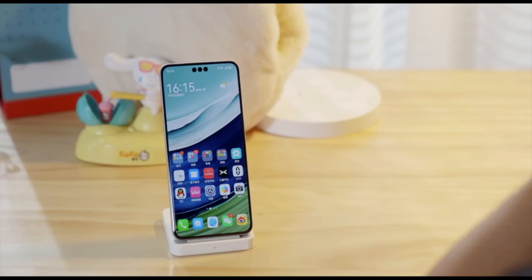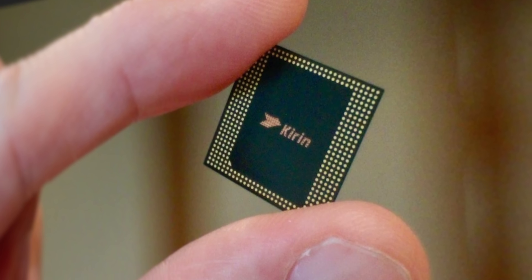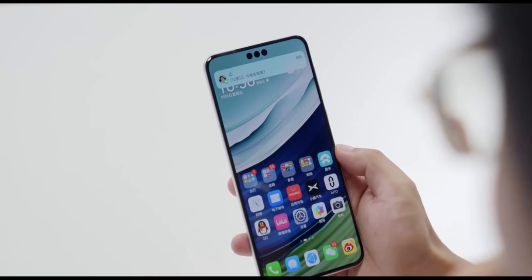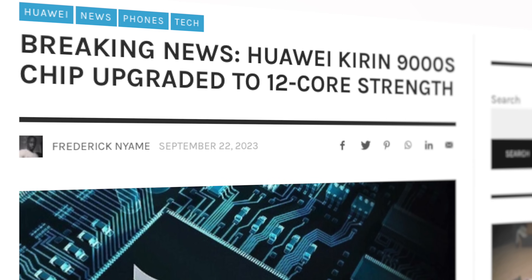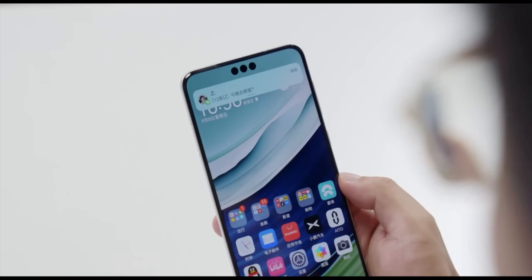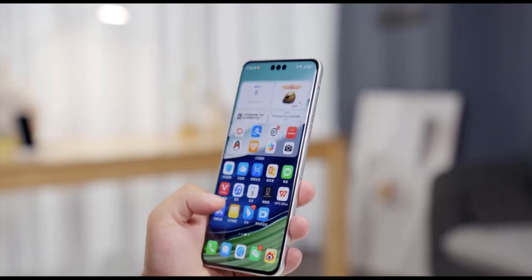Huawei has made an interesting discovery about the Kirin 9000S processor after a recent software update. Previously, the processor used in the Mate 60 Pro was thought to have an 8-core architecture. Even initially, phone information apps and Geekbench indicated the chip had an 8-core architecture. However, after a recent software update, these sources are now reporting that the Mate 60 Pro is running a 12-core chip. This is an interesting development and could indicate that Huawei has unlocked additional cores in the chipset through a software update, potentially improving its performance.